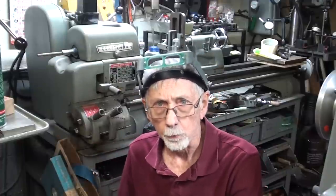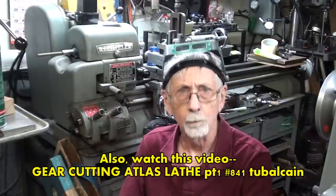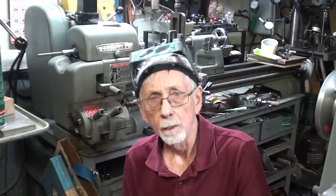Howdy again, it's Mr. Pete, your YouTube shop teacher at your service. This is part number two of a two-part video, numbered 842, where I am cutting a gear on the Atlas lathe using the attachment that I made. Join me — make sure you have watched part one, or this may not make any sense to you. Of course, it may not make any sense anyway. Let's get started.